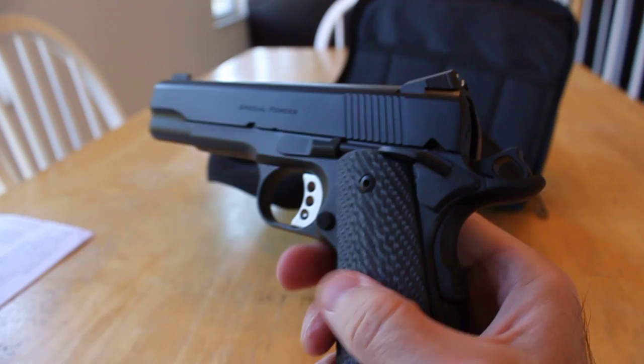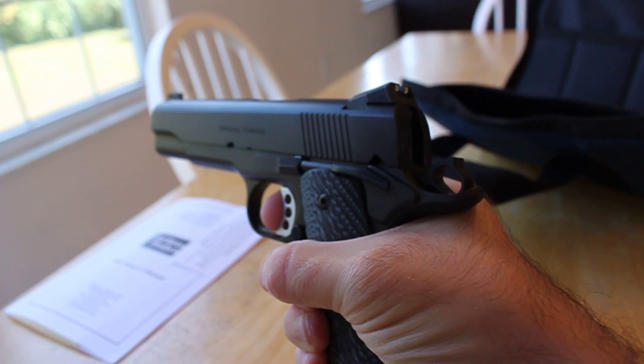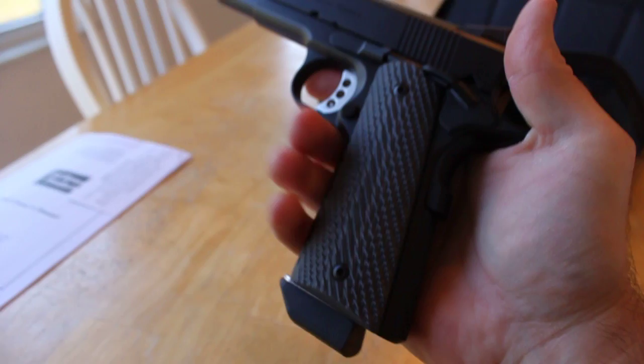I'll show you the trigger here while it's cocked — you've seen it's unloaded. Real sweet trigger, very nice. Standard Ed Brown trigger.